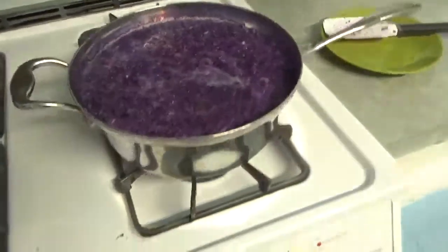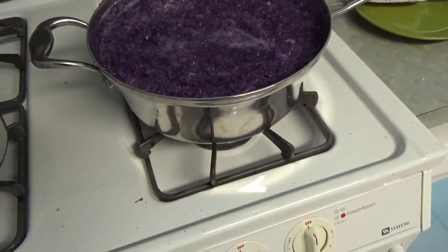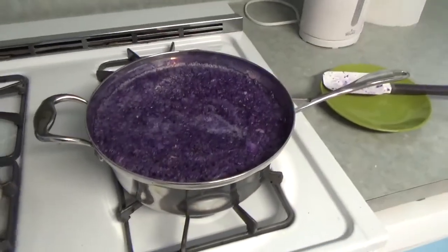So I'm turning it off now and I'm just going to let it sit here in the pot and let it cool off to room temperature. It's probably going to be a while, and I'll be back once it's cool.